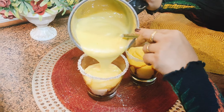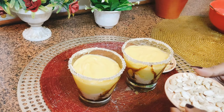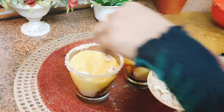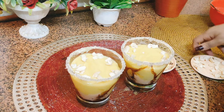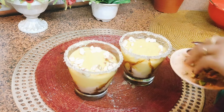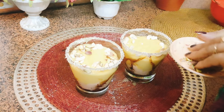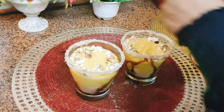Now we will take some cashews and pistachios and add them on top as dry fruit garnish.